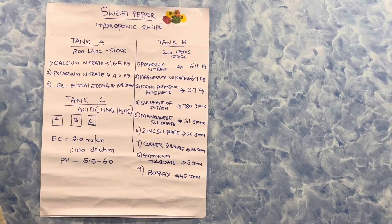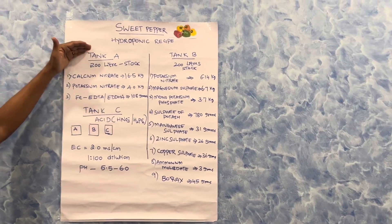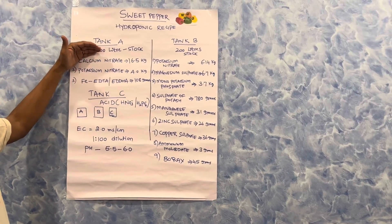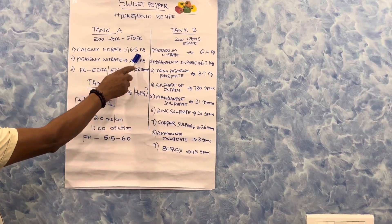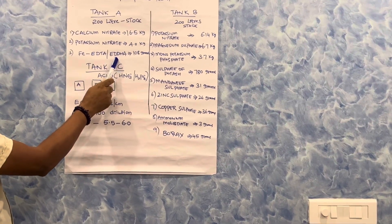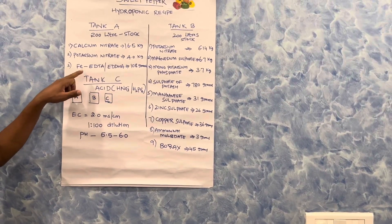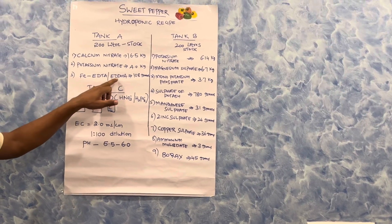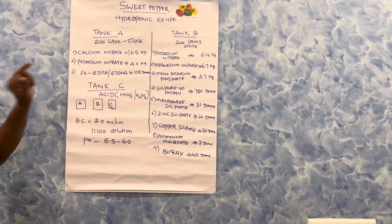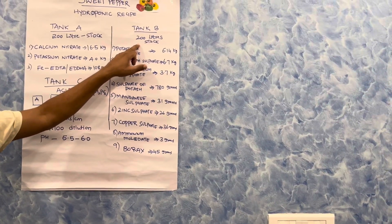Normally we take three tanks: Tank A, Tank B, and Tank C. In Tank A, in 200 liters of water, we add calcium nitrate 16.5 kg, potassium nitrate 4 kg, and iron — either iron EDTA or iron EDDHA — 108 grams. If the water pH is more than 7, use iron EDDHA; if the water pH is below 6.5, use iron EDTA at 108 grams.